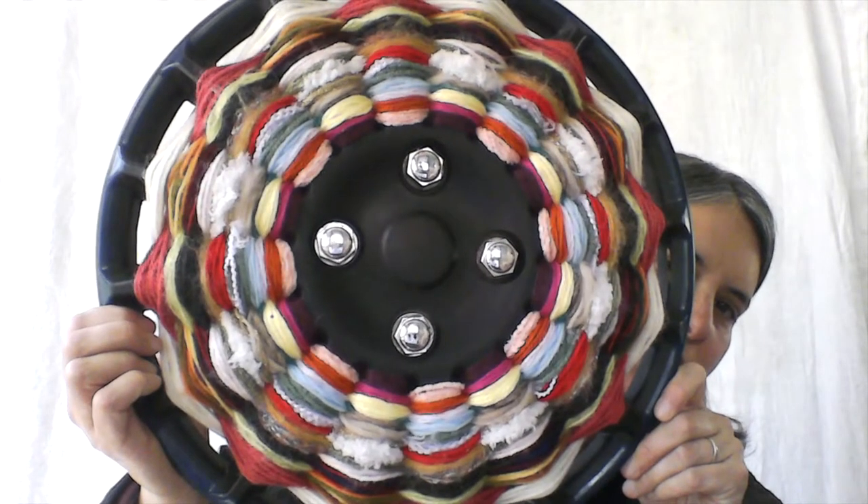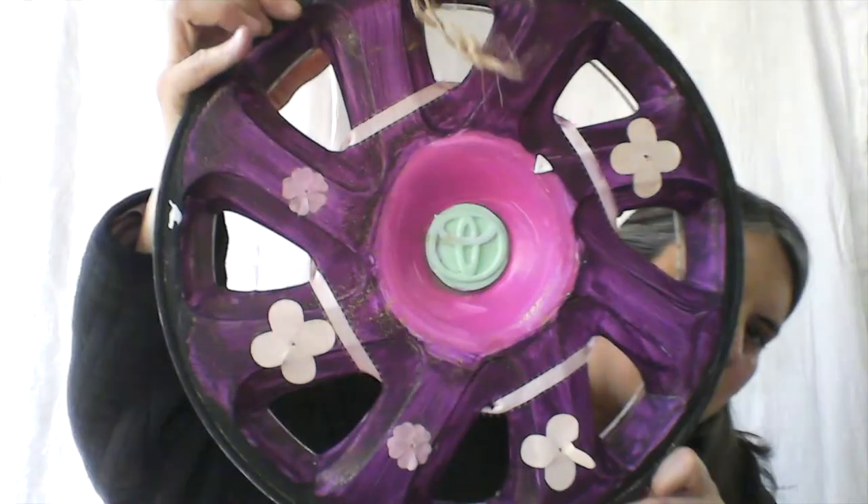I would recommend this for ages 10 and up. Here's another example of a decorated hubcap.